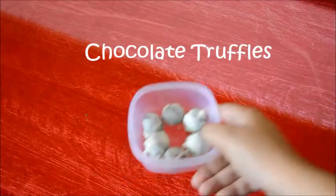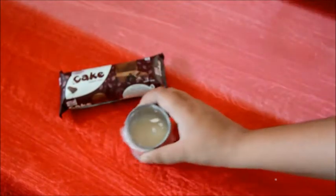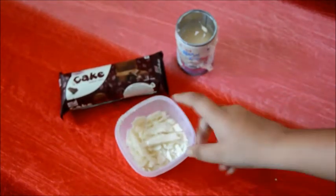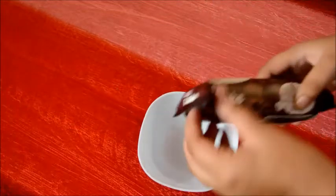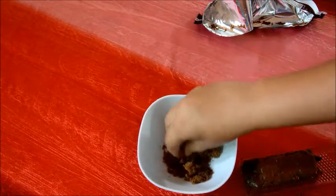Sorry for the background noise. For the chocolate truffle recipe, you're going to need a chocolate cake, about one to two tablespoons of any kind of condensed milk, and something to dip with — I'm using white chocolate, but you can also use cocoa powder. Start by opening your cake in a bowl and crumbling a couple of slices like this.